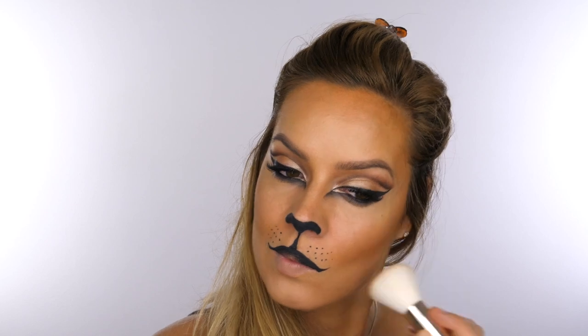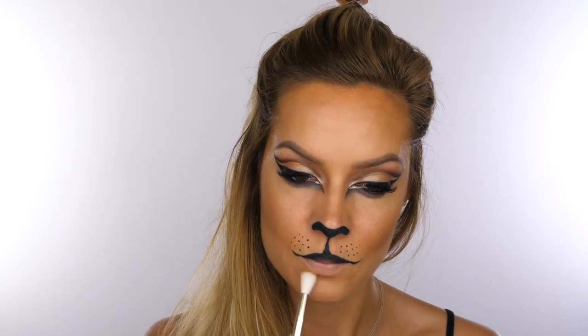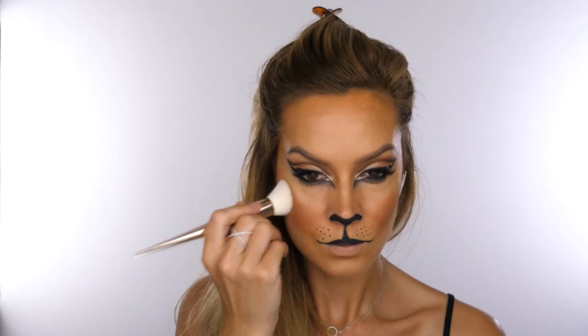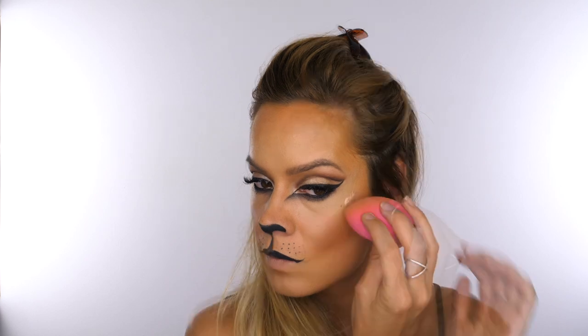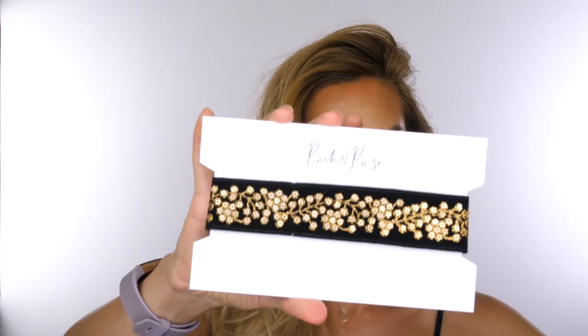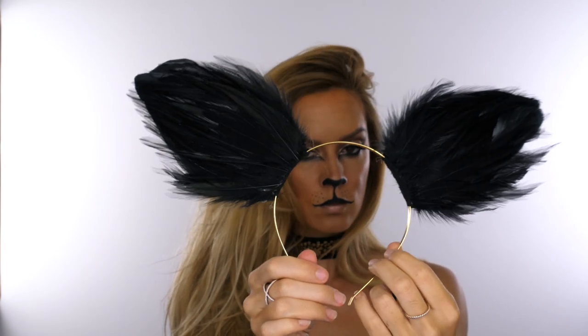Next I'm taking Hoola by Benefit to redefine my cheekbones — this will help really lift the face. I'm also taking it on a small blending brush creating a C shape around either side of the mouth to subtly make that area more prominent, and underneath my bottom lip. I'm going to take Sweet as Cocoa blush by MAC on the apple of the cheek, blending it away so the center of the face stays light. To take this from cat to glamour puss, I'm using Cover FX Enhancer Drops in Rose Gold, bouncing that on top of the cheekbones with my beauty blender, plus a small amount on the bottom lip and very tip of the nose. To complete the look I'm putting on the Rock and Rose Virginia Wild Floral choker and the Selena Feather Black Cat Ears — an amazing statement accessory.